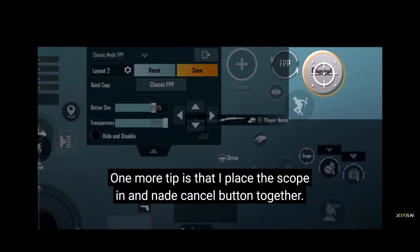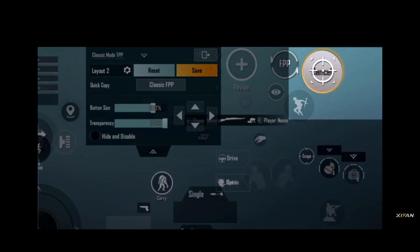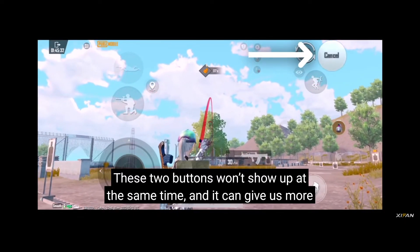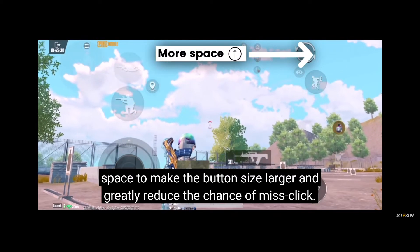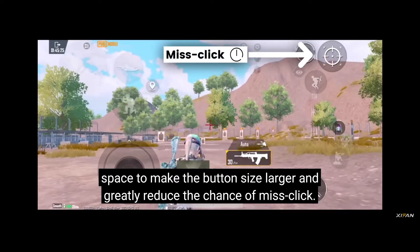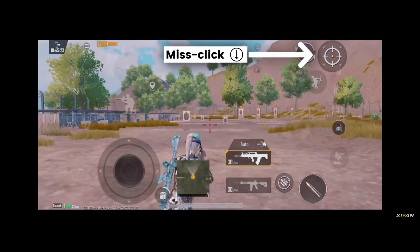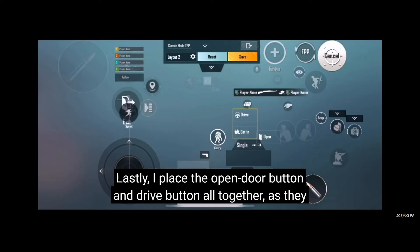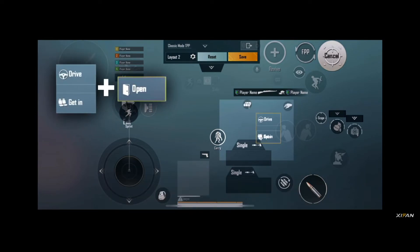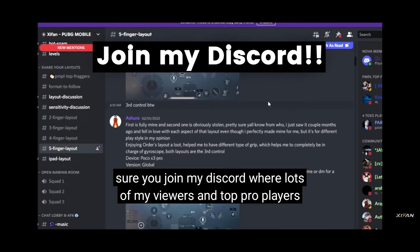One more tip is that I place the scoping and native cancel button together. These two buttons won't show up at the same time, and it can give us more space to make the button size larger and really reduce the chance of a miss-click. Lastly, I place the open door button and drive button altogether, as they don't show up at the same time either. If you're looking for more ideas about overlapping buttons, make sure you join my third-party community.